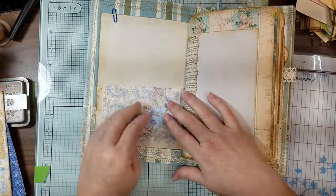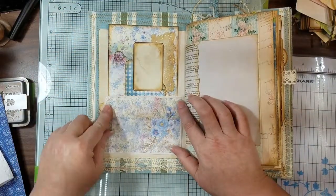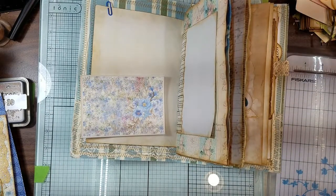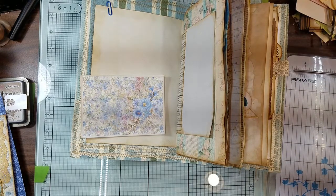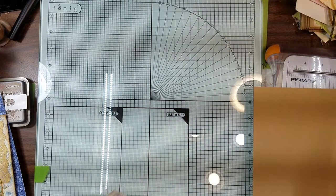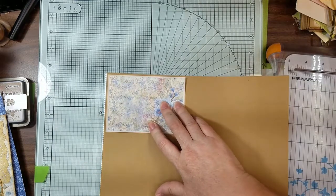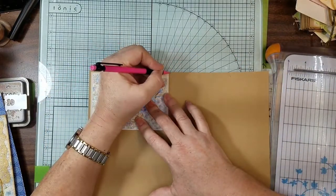My problem is I want to put this envelope we made in here, but it's going to be pushing it. So I want to back it on some craft stock paper. I want to go around here probably an eighth of an inch, maybe a little more, and then I'll stick to this plan.